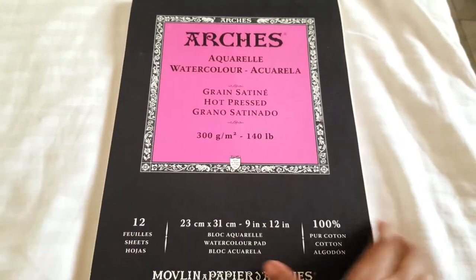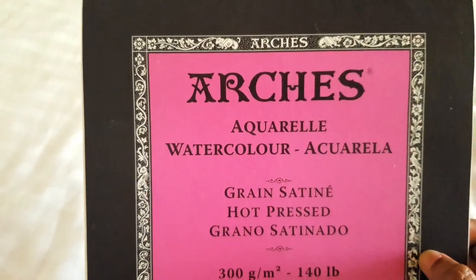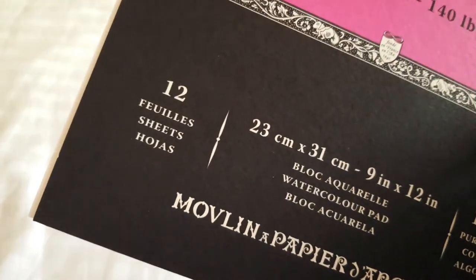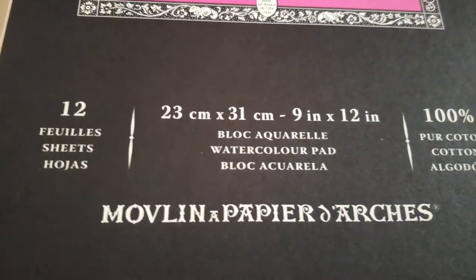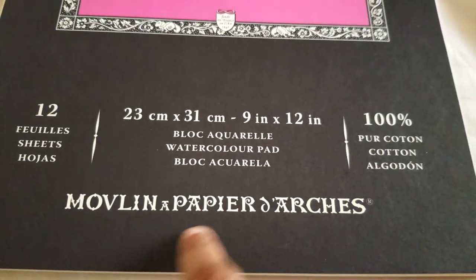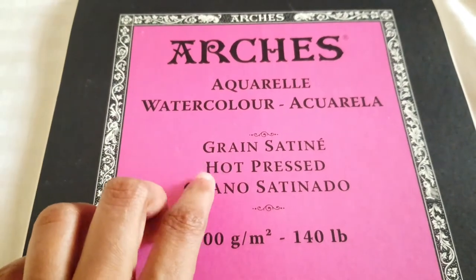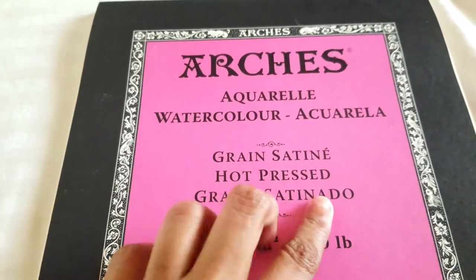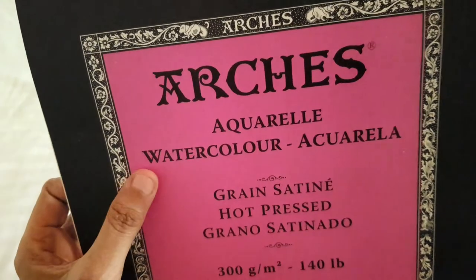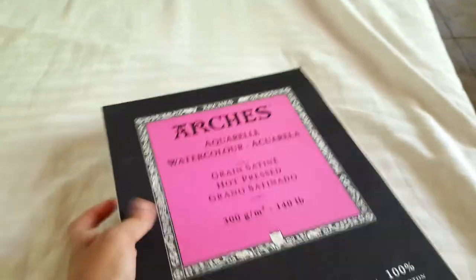Last but not least, one of my favorites — the Arches watercolor paper. It's French, and it's very expensive, probably the most expensive paper I have right now. It's 9 by 12, has 12 sheets, and I spent 10,000 in local currency just for this one — but it's worth it. It's 100% cotton, hot pressed, and archival. It's not textured at all because it's hot pressed as opposed to cold pressed.